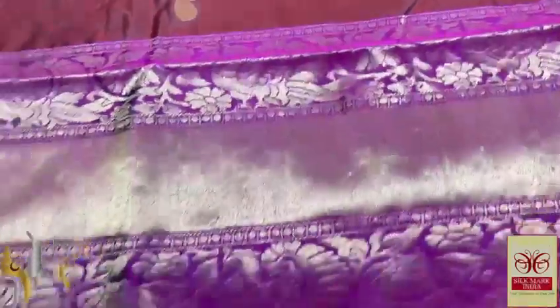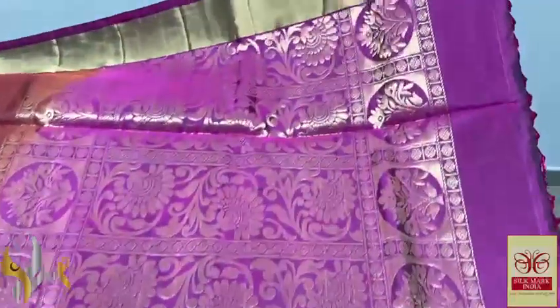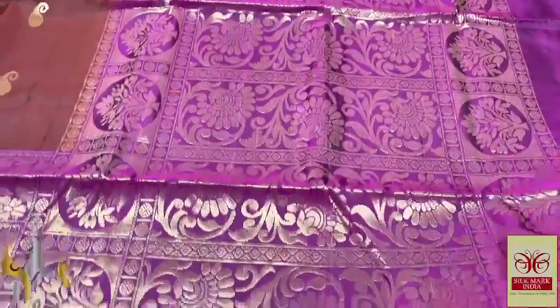Very beautifully done, completely handcrafted work. The bodo and the pallu are in dark violet — that is magenta pink and black mixed colour.